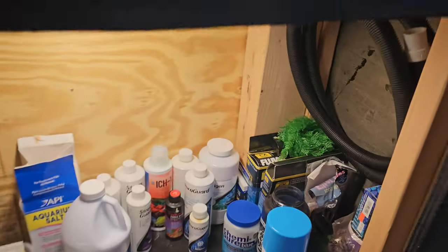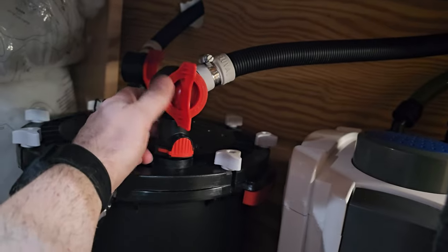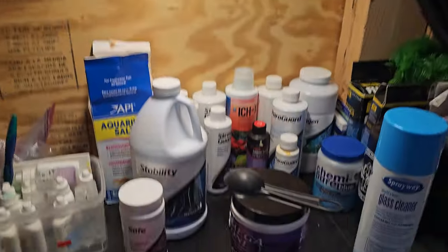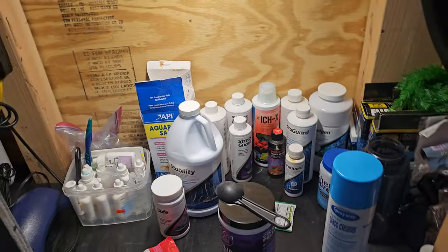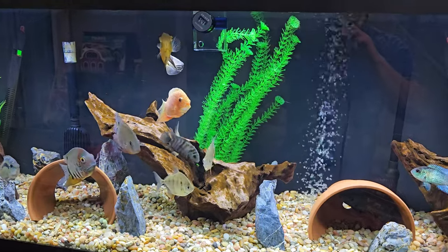I do recommend getting an extra hose and maybe even an extra valve, because like I said mine broke and I had to order a replacement — my filter was down for about four days. It's just good to have spare parts because eventually things are going to break.